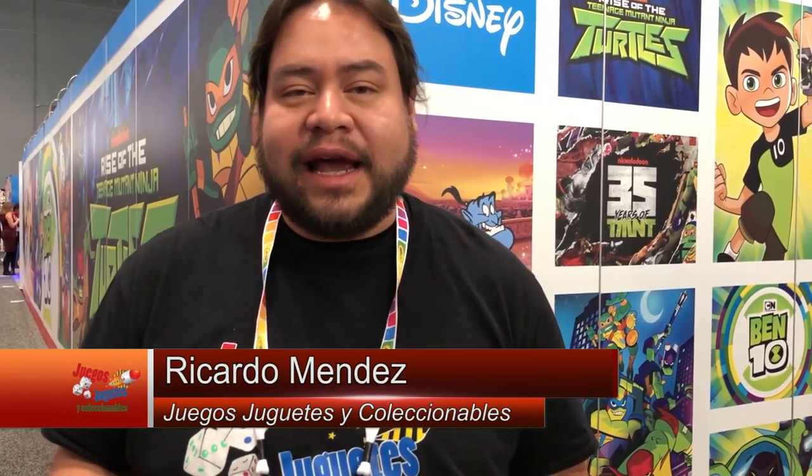Hello friends, as you can see, we are at Toy Fair and we are about to see what Playmates have prepared for us this year, so join me — the lovely Tori will be telling us about what they have. Come on, let's see it.